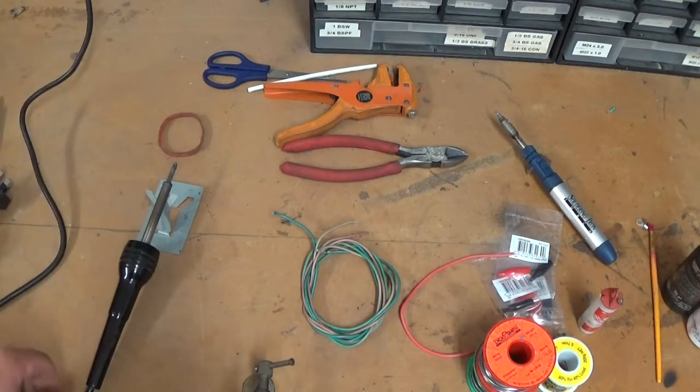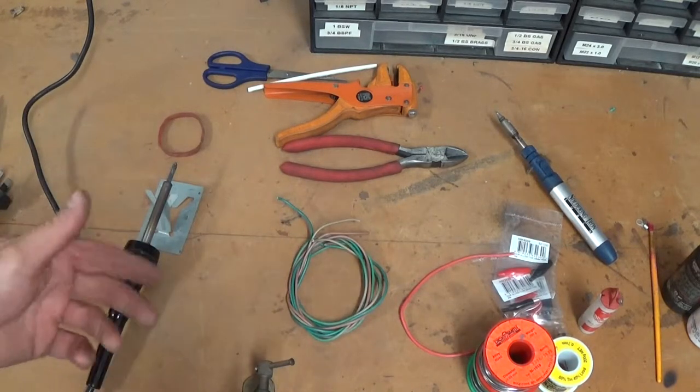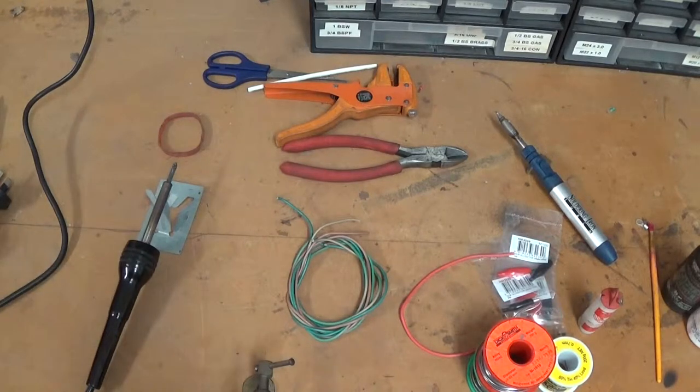So what are you going to need to do a soldering job, and what's the purpose? The purpose of soldering is to join two pieces of metal together using a bit of heat and a filler — a bit like welding, I guess.